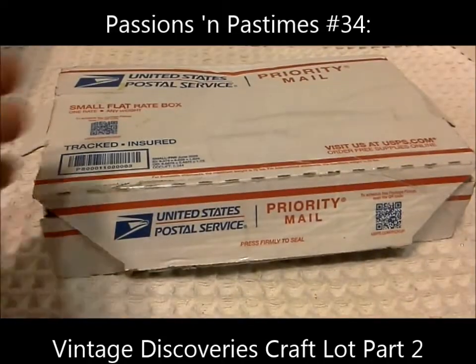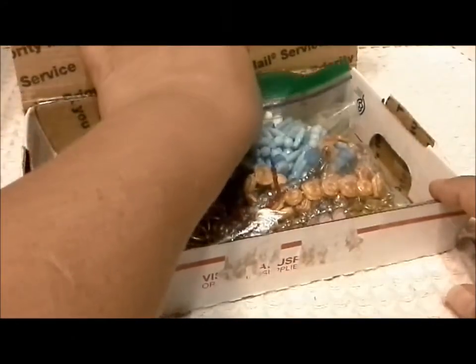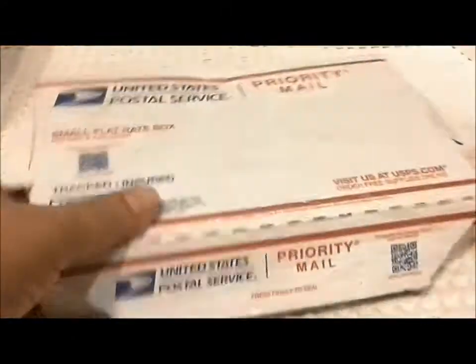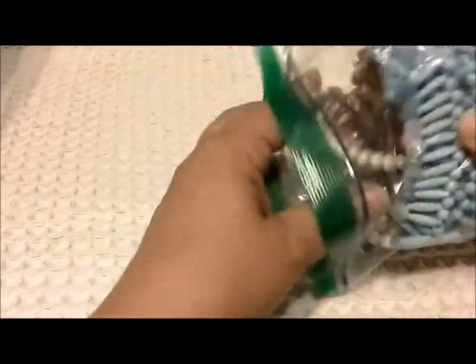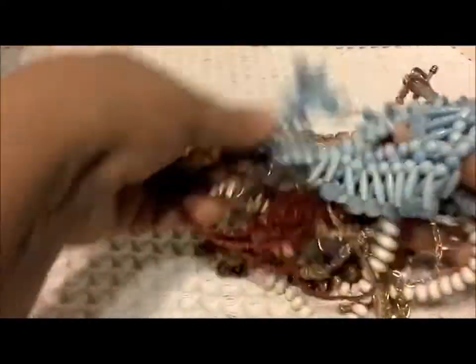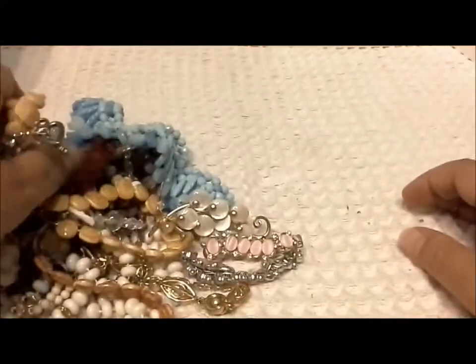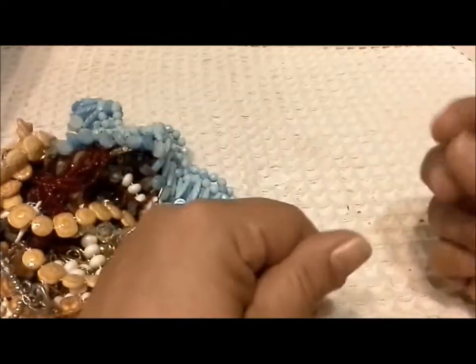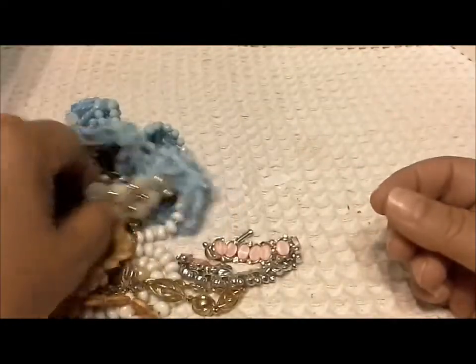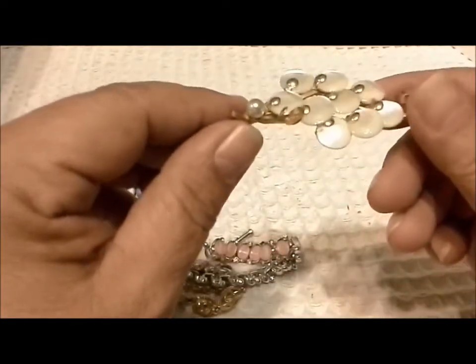This is Pat Hood from Passions of Pastimes and I'm back with the second bag in the craft lot that came from Sally at Vintage Discoveries. We had 28 pieces in the first bag and there were very few pieces that needed repair but lots of interesting stuff. Here is the second bag — I did the first bag because it looked like lots of brooches and this one is more necklaces. I thought it would be a little easier to leave it to this point.